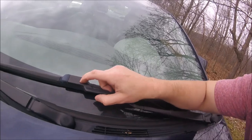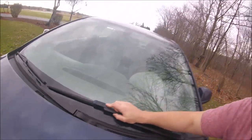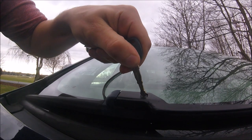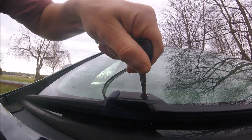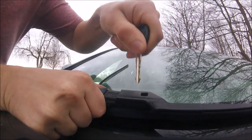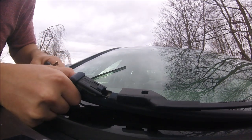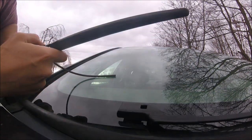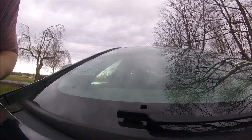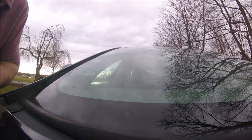I'll show you a little bit closer as I'm replacing them. I'm going to use my key to undo this — just push it down and it slides out real simply. Just be careful with that; I almost broke my windshield. You don't want this thing to snap down.